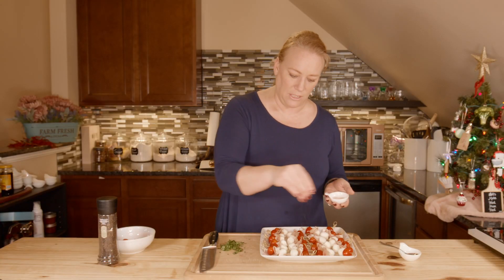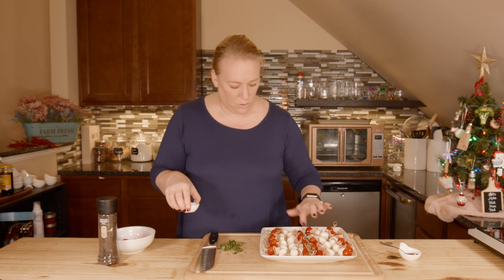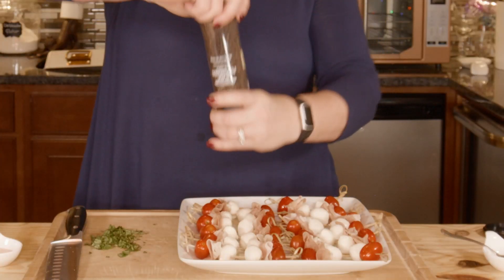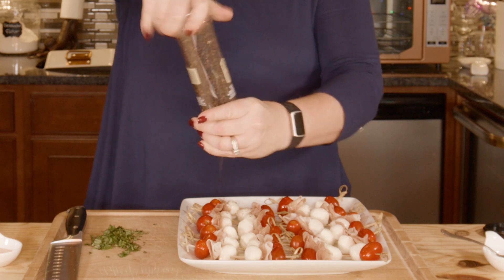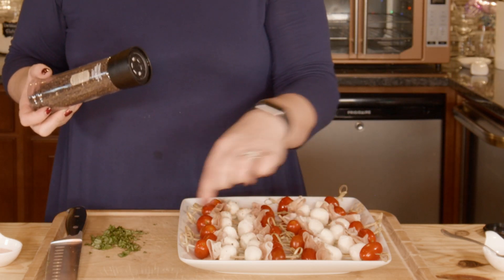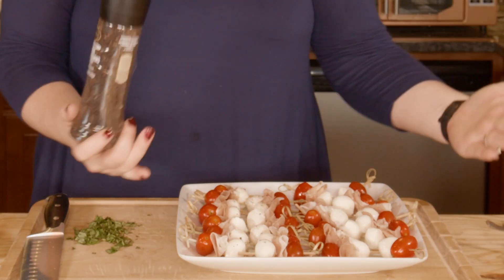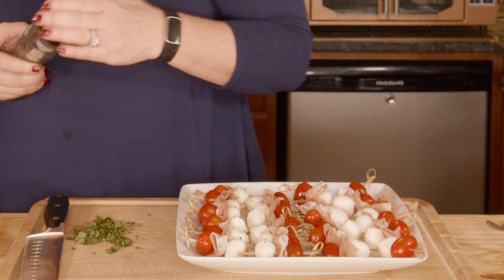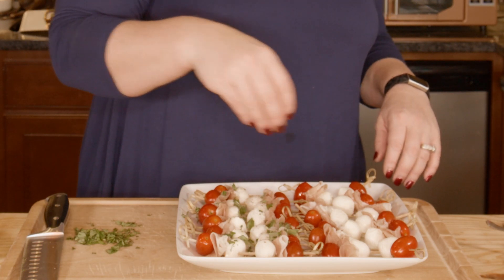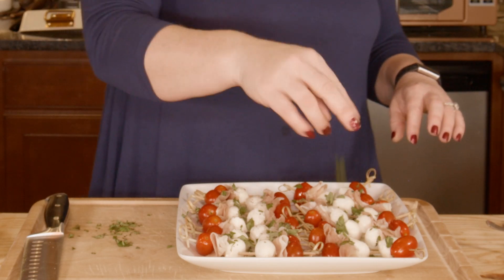This mozzarella is delicious and smooth and fresh but it doesn't have a lot of flavor by itself. Now I'm going to put pepper on half of it because not everybody likes pepper, so I'll crack pepper on this side and leave the other side alone. I staggered my skewers so that they'd be easier to grab. Now basil goes all over all of it.